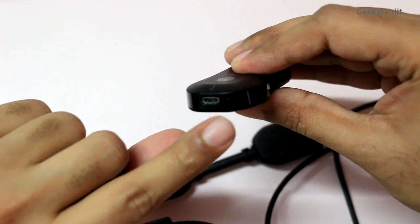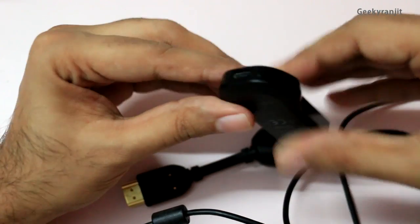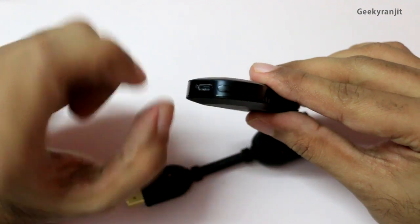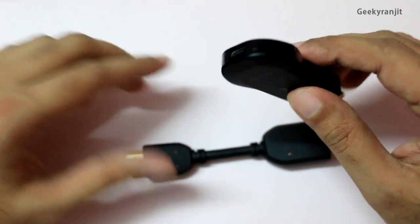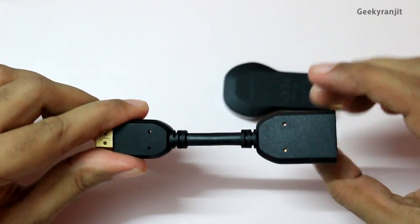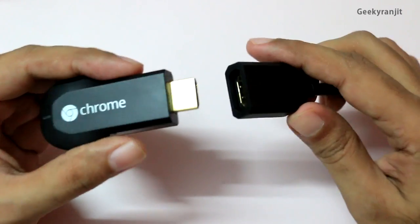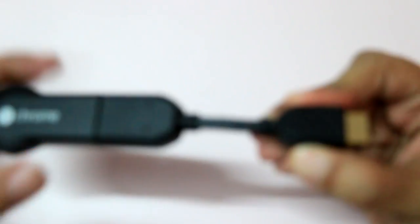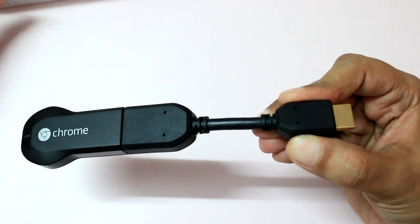Another thing I want to show you is this tiny button — this is for resetting. When you set up the Chromecast it's assigned to your Wi-Fi network, and if you want to change it you can hold this button for about 10 seconds to reset the Chromecast. We also have this extension cable — if you don't have space at the back you can attach this cable and then connect it to your television. It also increases the Wi-Fi range.